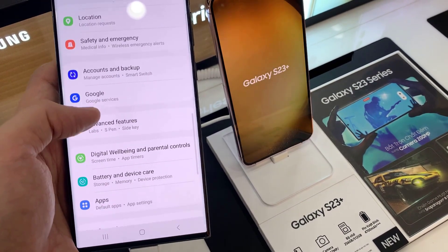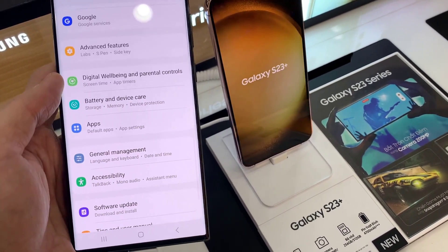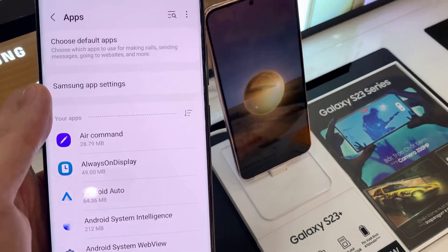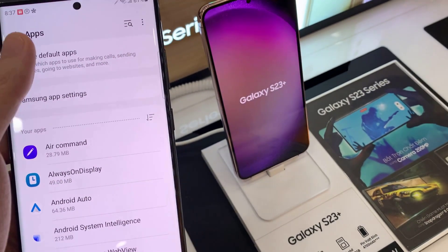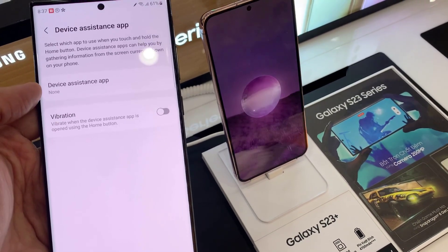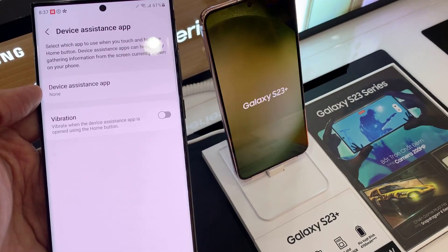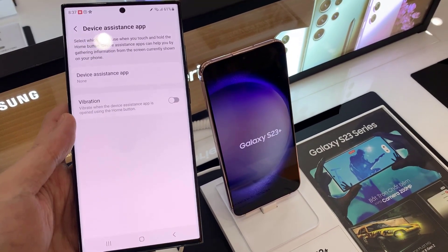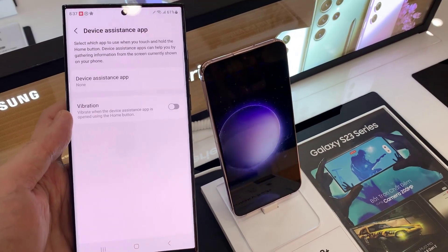Tap on Apps, then tap on Default Apps, and then go down and tap on Digital Assistant App. Now you can see here if I long press on the home button, nothing happens.